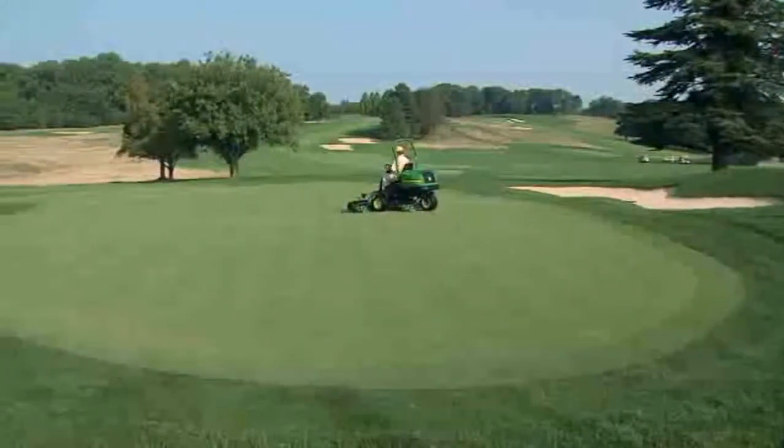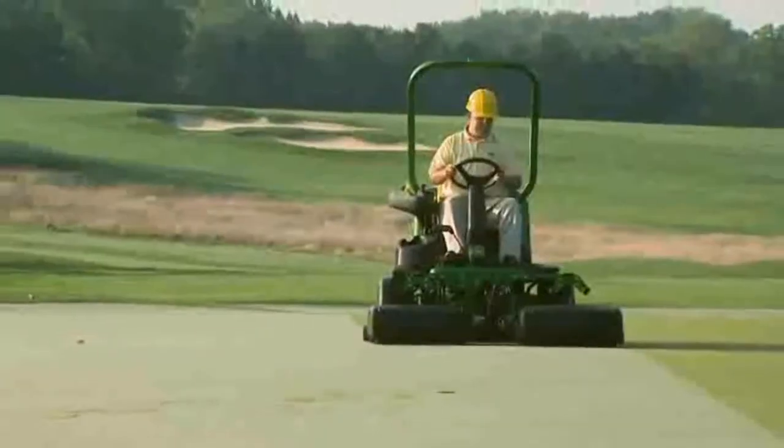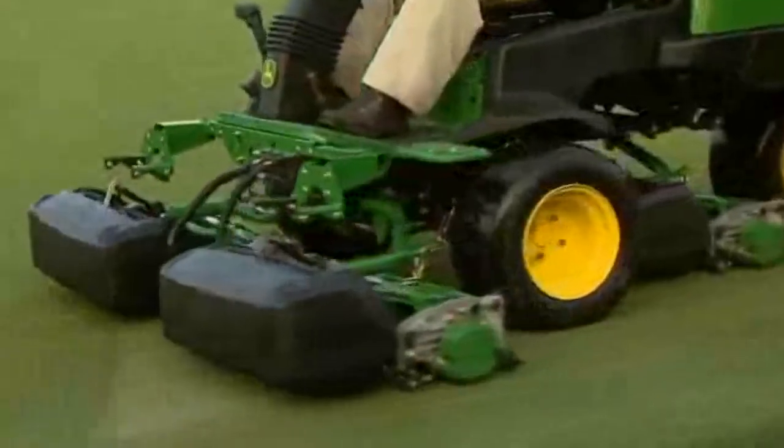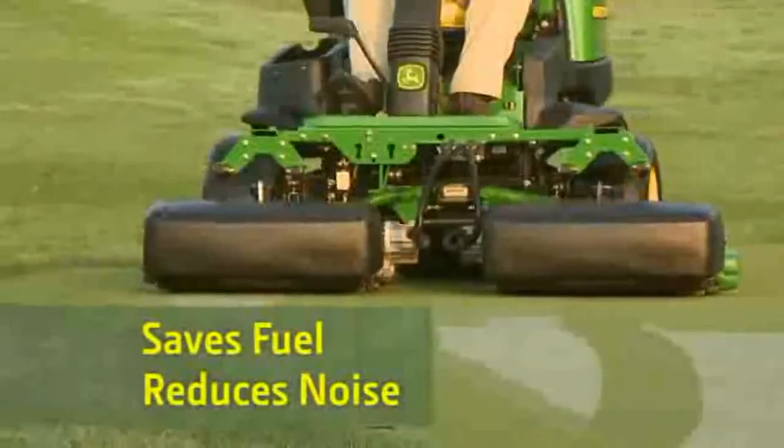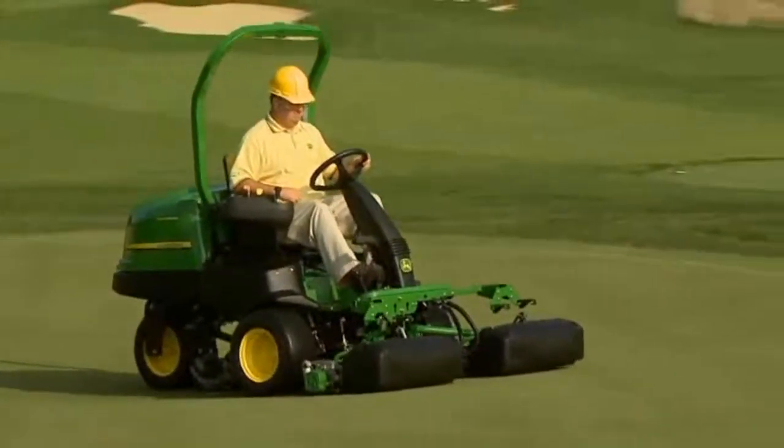In fact, we are already in market with our second generation of components, all to give you a more economical choice for mowing greens that saves fuel, reduces noise, and gives your greens an outstanding quality of cut.